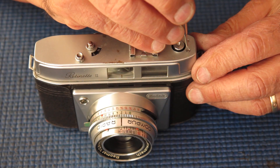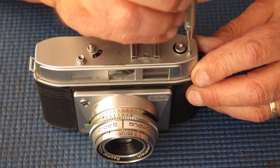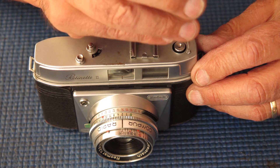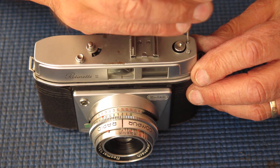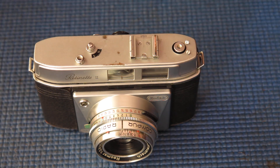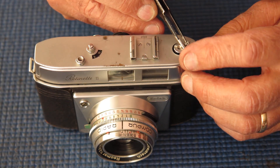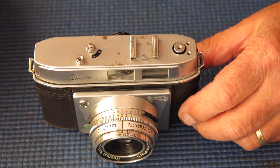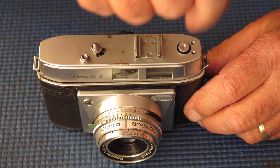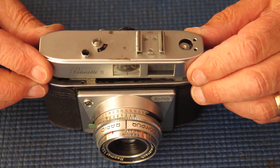Two screws on the top housing here. I noticed that there's a lot of scratch marks around those screw heads. There's no obvious reason why somebody should be making scratches there, so I imagine that somebody has been in before, and perhaps they had a tremor in their hand, darting all over the place with a screwdriver.